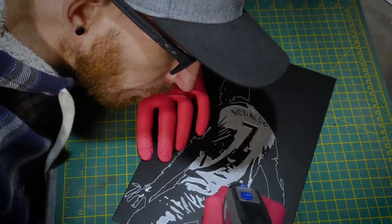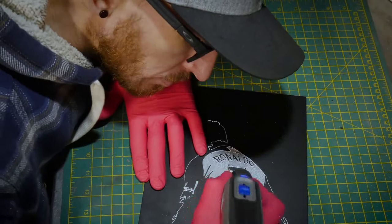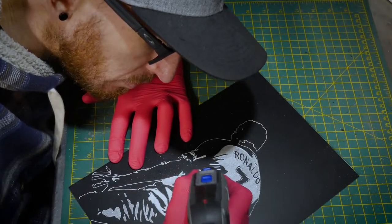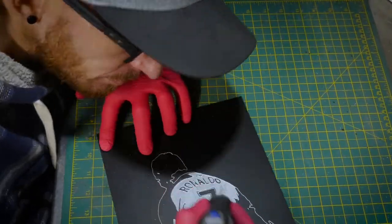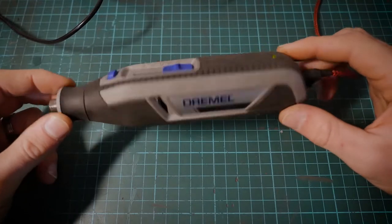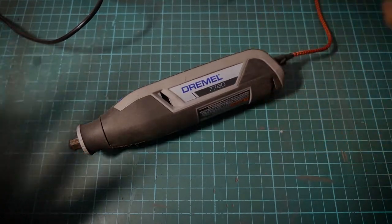I did do a video of engraving a portrait with this tool to really test its limits. We got through most of the portrait, but I had to charge it a couple of times just to complete the project. So I'd probably recommend this as a go-to tool around the workshop for cutting jobs, a quick drill, or anything like that. It's a really handy little tool to have around the workshop.